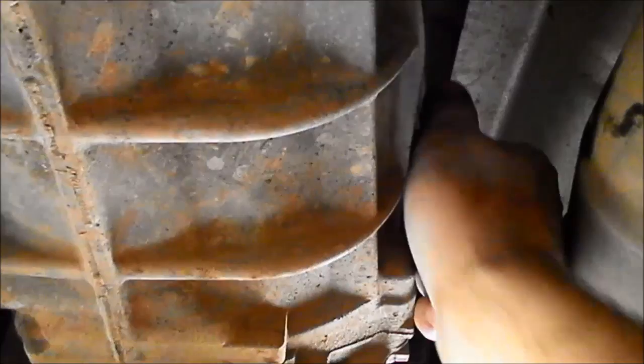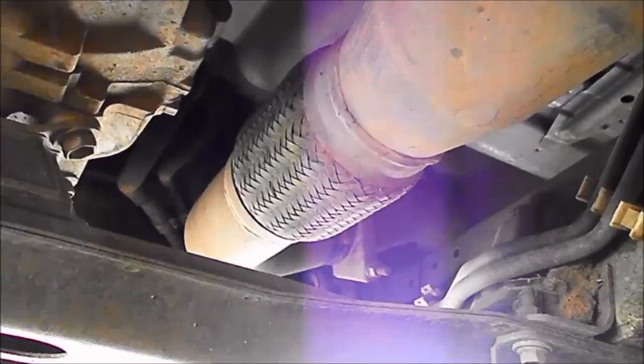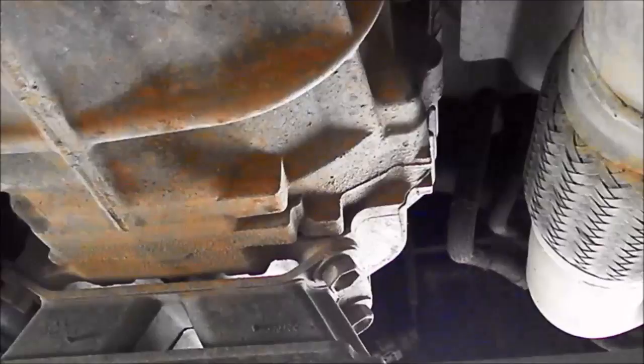Same procedure with the gearbox — loosen the plug, it's the same size head on the bolt, 15/16 of an inch or 24mm. You can see the little aluminium washer — make sure you don't lose that because that's what seals it. You can see the oil just dripping out now — that oil level is how I like it. Pop the plug back in. Always good idea to keep your hands clean because you don't get muck over all the tools and there's a safety aspect too — your hands will be slipping off everything. Tighten it up a little bit.